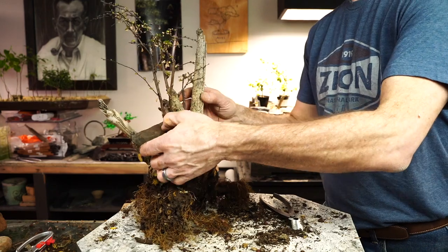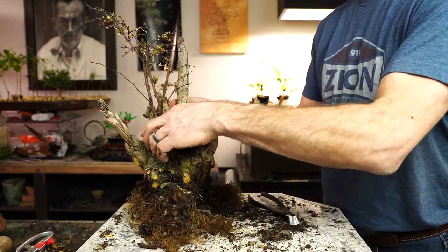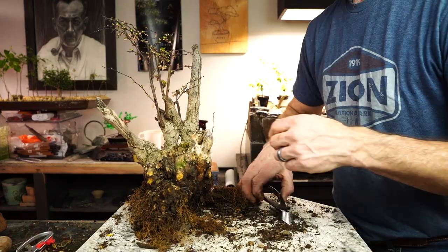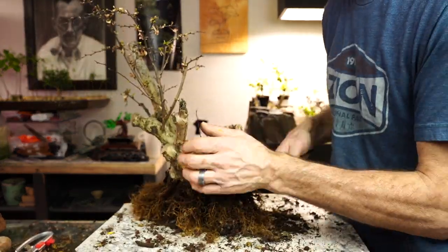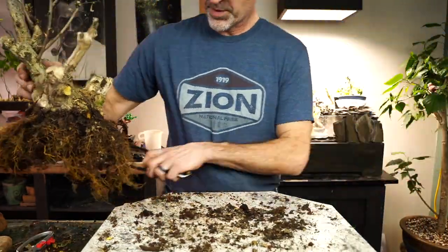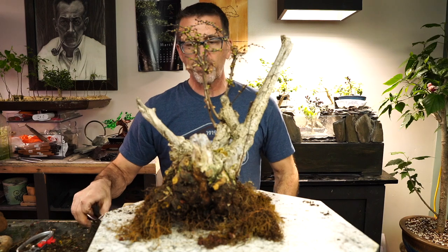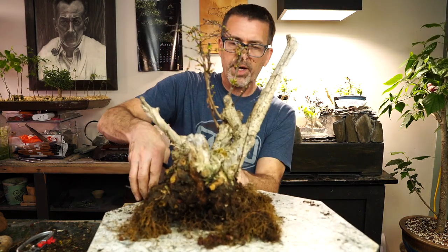If I went ahead and put rocks around here and made this some kind of a tree that was growing around a rock, you know, you could do that — that's a possibility here. But there's all this dead stuff in here that's just starting to peel away now. I just don't know what I'm going to do with this one either. So we got a good chunk of it off though — we got rid of some of the sloppiness. I'll take a peek at my pots that I have and see if there's something I want to do to recycle this tree right here.